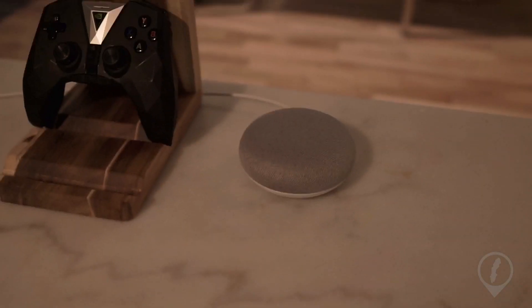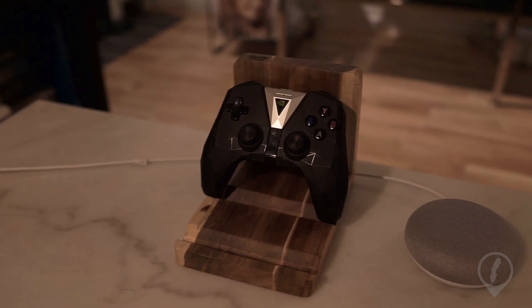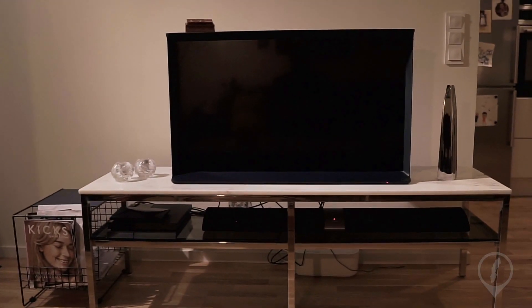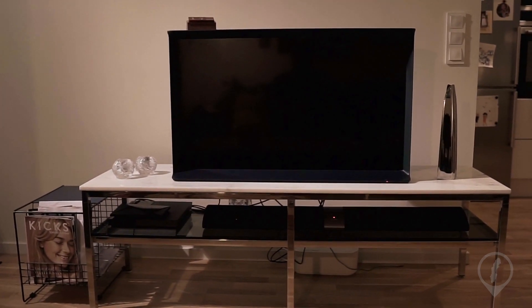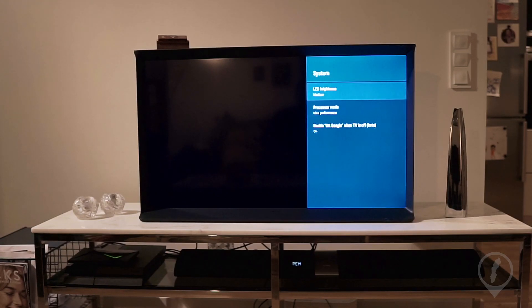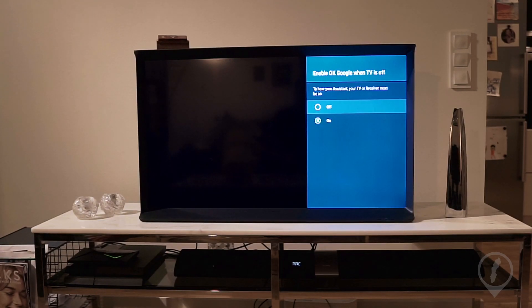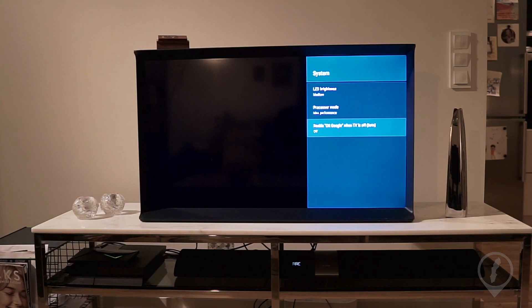The Google Home Mini seems to pass the information over to the Shield and seems to say, 'Hey buddy, you take this one,' even when the TV is off. So I strongly suggest, if you're hoping to run these two systems in the same room, go into System and disable the 'OK Google when TV is off' feature. Turn it off — it doesn't seem to work so well. You're going to get a ton of ghost replies where replies are coming out through your TV speaker but your TV is off.